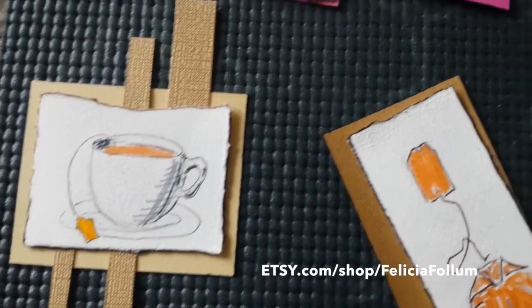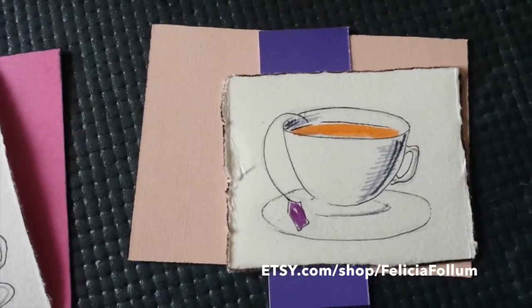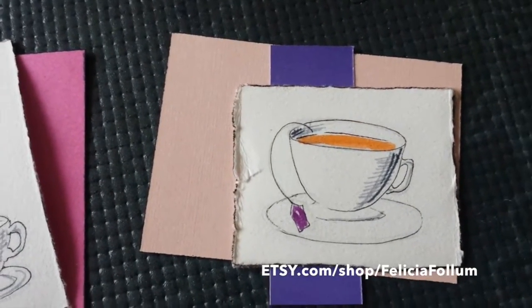Some of my designs felt a little unfinished, so I went back and I'm adding some more detailed scraps of paper to them.